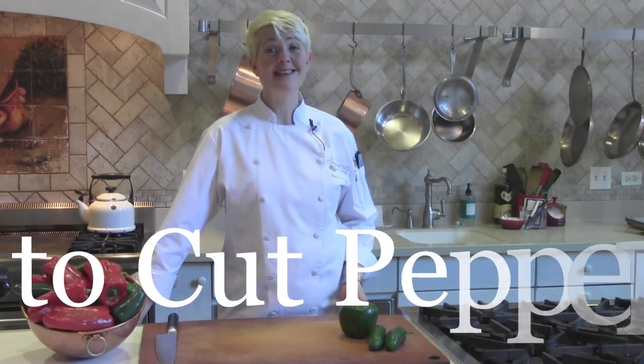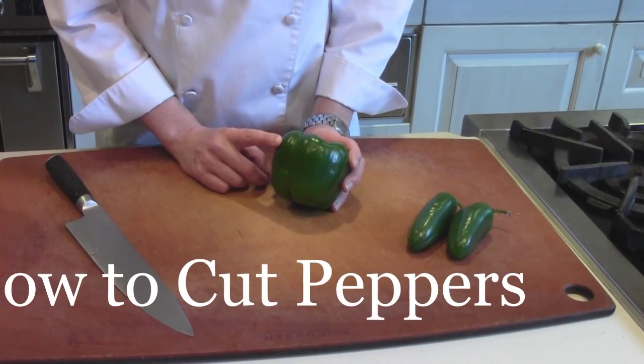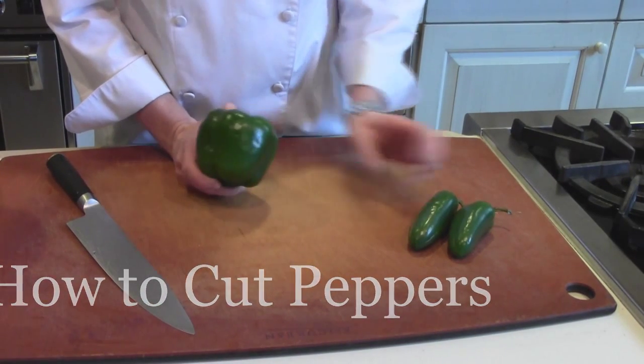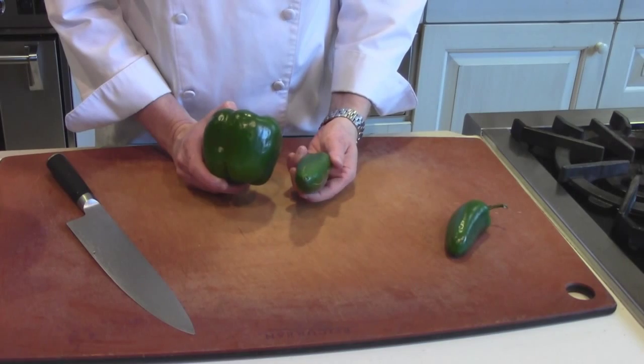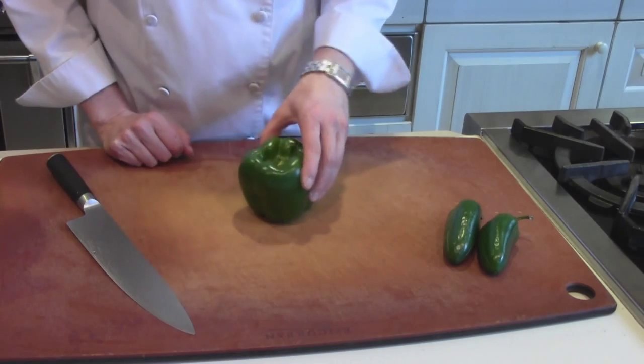Hi, I'm Shelley Young, owner of The Chopping Block, and today I'm going to teach you how to cut peppers. We actually use the same technique for a bell pepper as a chili pepper, so I'm going to show you an example of both.